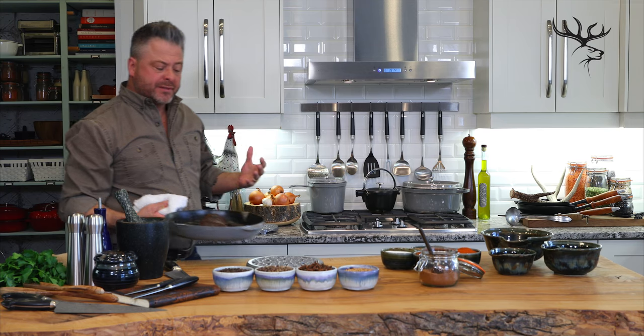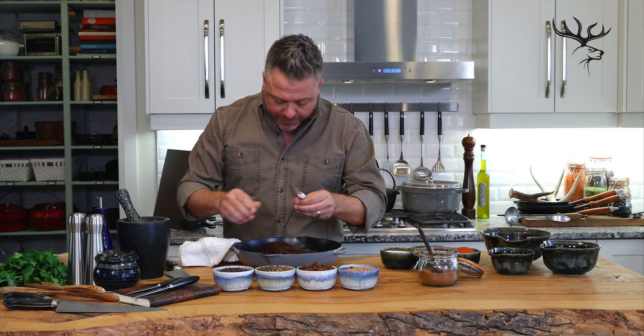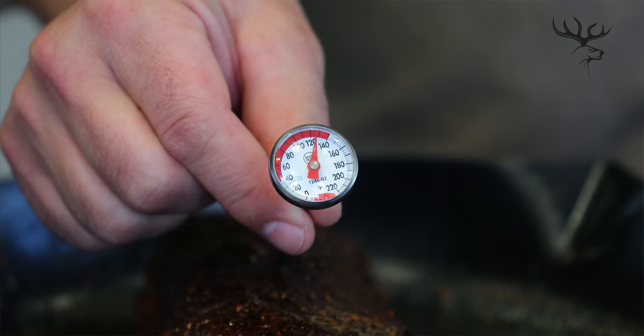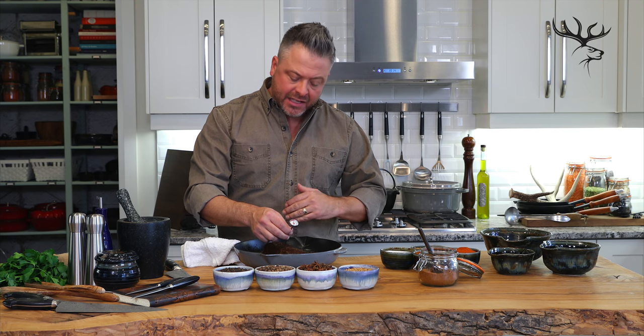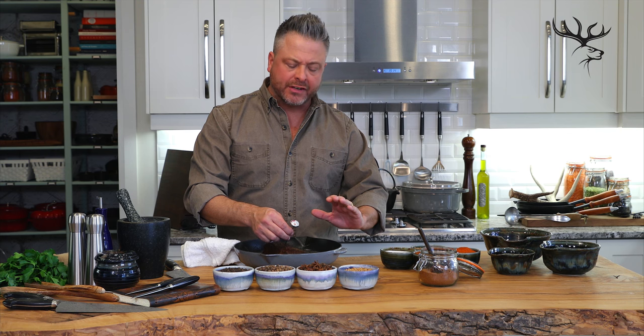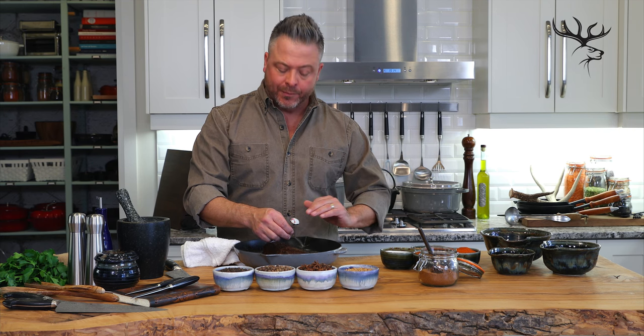After about seven minutes in the oven, I can tell this is ready. I'll use the instant-read probe thermometer to double check that the internal temperature has reached about 130 degrees. That means I'll have a rare inside with a beautiful crust on the outside. But what's really important is to allow that to rest — it smells so good, but the key is leave it alone, let it rest uncovered for about 10 minutes.